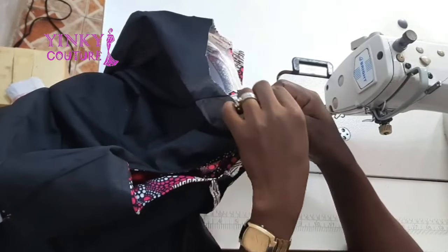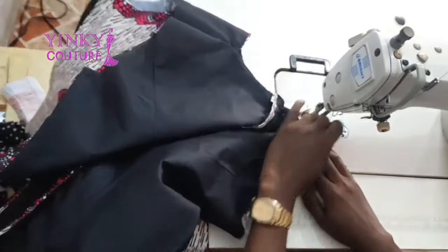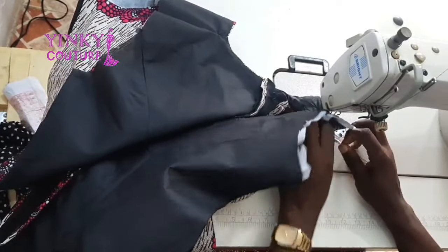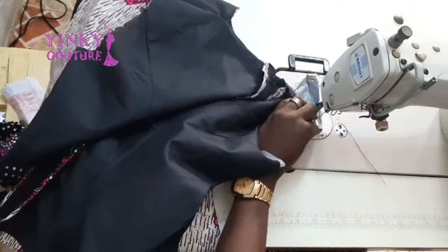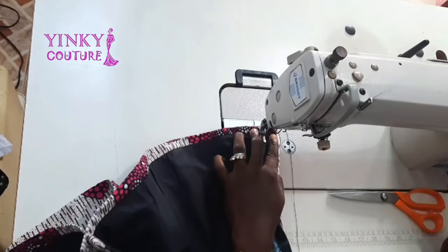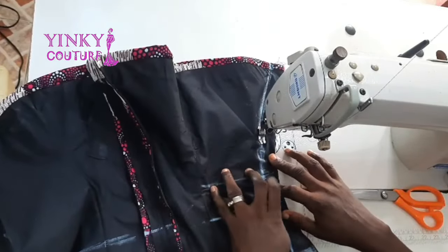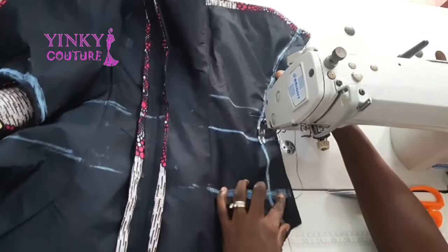The next thing is to turn the shoulder. I use the shoulder pieces to turn each other, and you must make sure it is firm and neat. I'm arranging the lining and the main fabric together so they stay in place. After the shoulder-to-shoulder is turned, I'll input the body measurements — since the back and front are ready, the next step is to input your body measurement and then fix the sleeve.